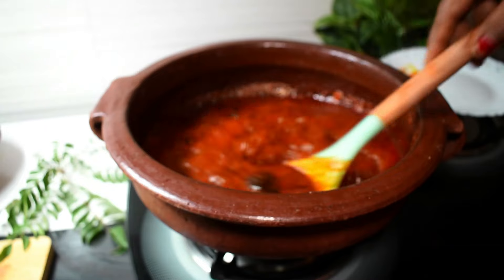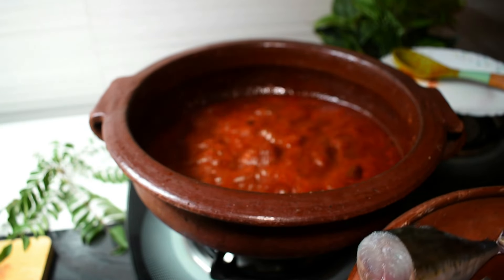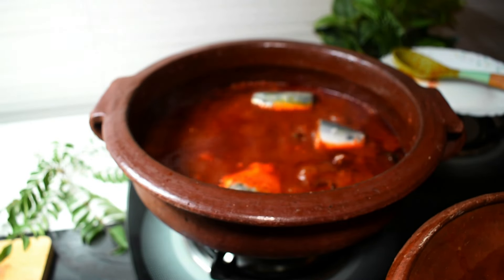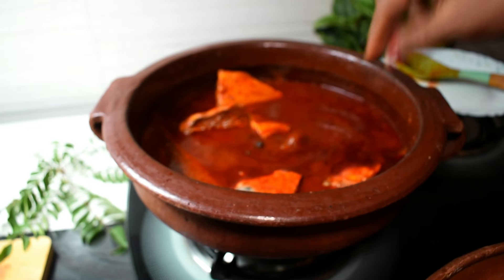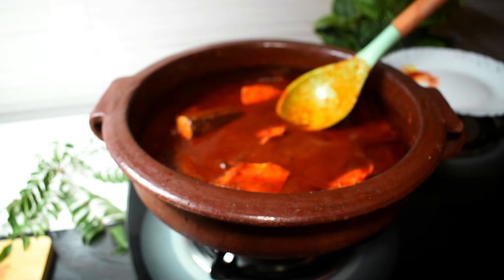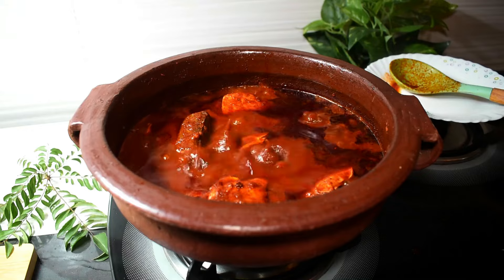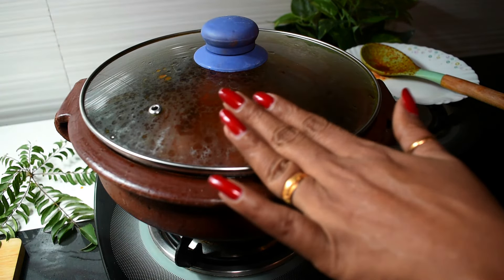We will open it and we will open it for the meat. Let's put the gravy in the oven. It's good! I am going to put a cup of water in 10 minutes. Put it in 10 minutes.